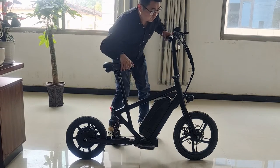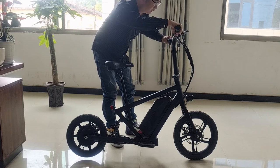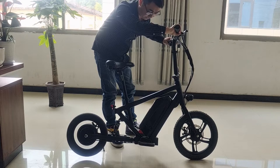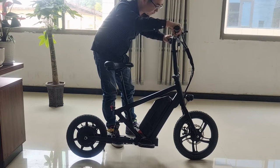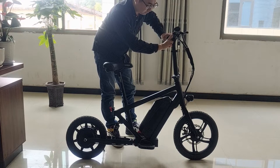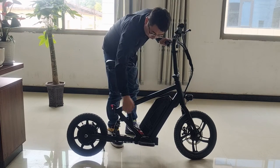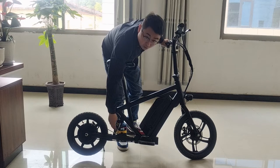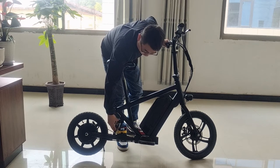And we have the controller here — we can use the controller like this. It's running. And we have a brake, and we have the LCD here. We have three different speeds. And we have front and rear LED lights, front and rear disc brakes, and there's a rear hydraulic suspension.